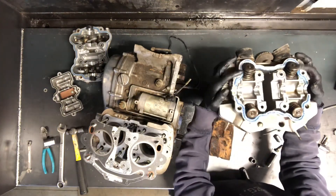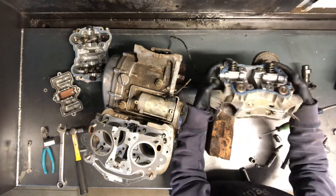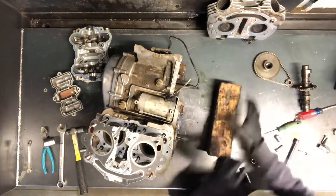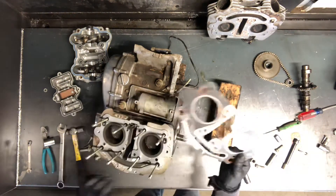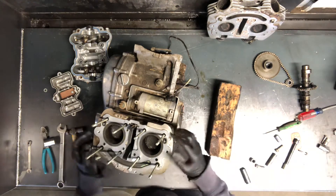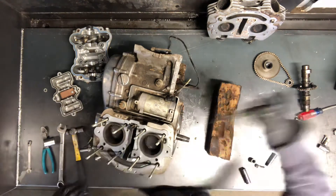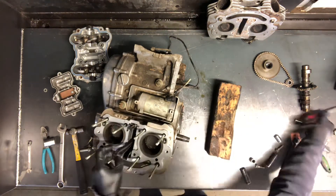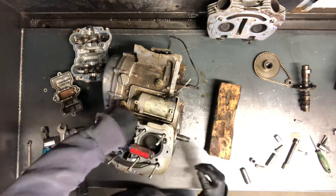You've got your intake valves here, your exhaust on this side — you can inspect those. Here is your head gasket. Those are trash — you don't ever want to reuse those. Here's your guides.